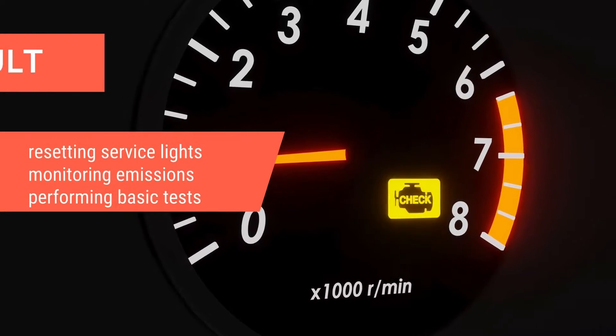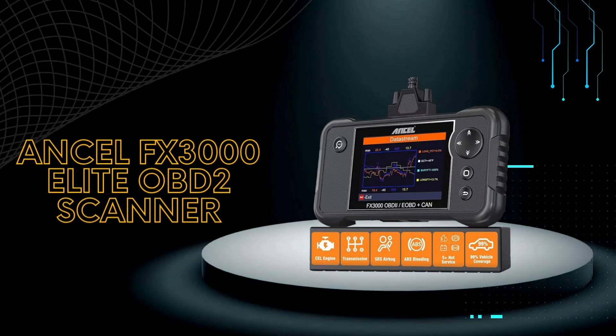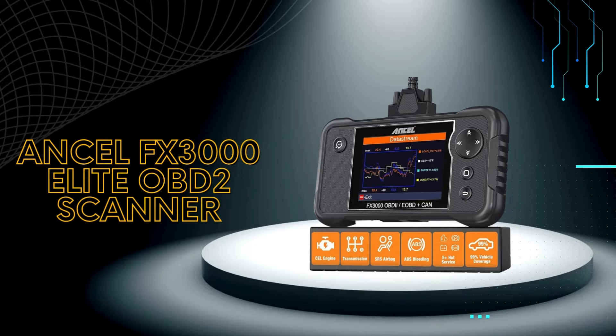Are you tired of staring at a check engine light with no idea what's wrong? Then the Unsell FX3000 Elite OBD2 scanner might be your new best friend.